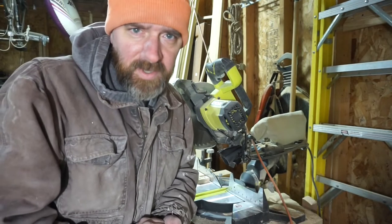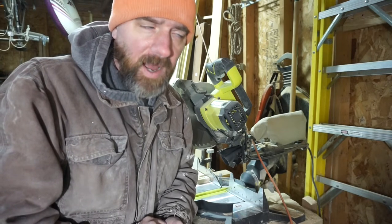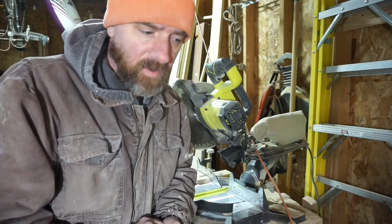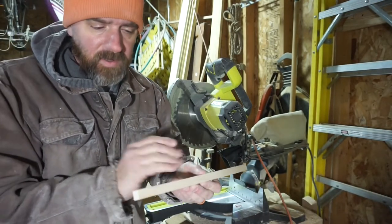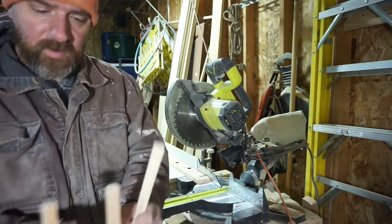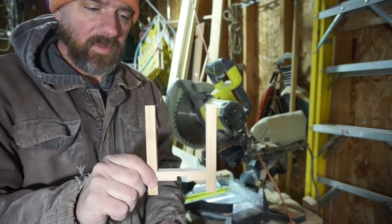To start this build I ripped a bunch of pine pieces down to half-inch square lengths — these pieces here — and I'll cut them down to be the bases and the verticals for this candle holder.